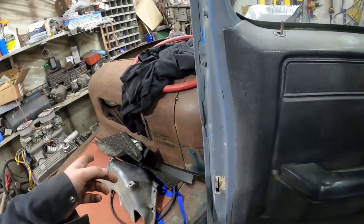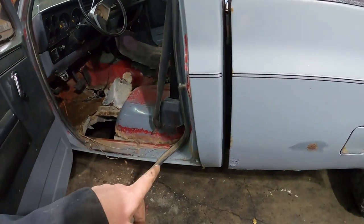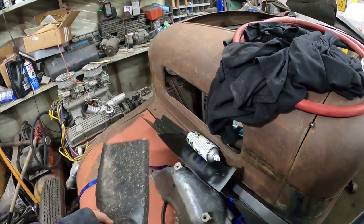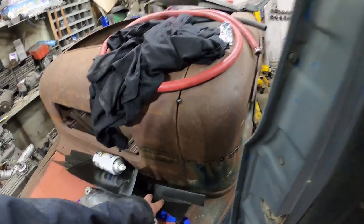I did buy all that stuff, parts of it anyway. So my plan's pretty simple - the rockers and cab corners have been done before. I bought the inner cab corner support - I'll weld that in. And an inner rocker.